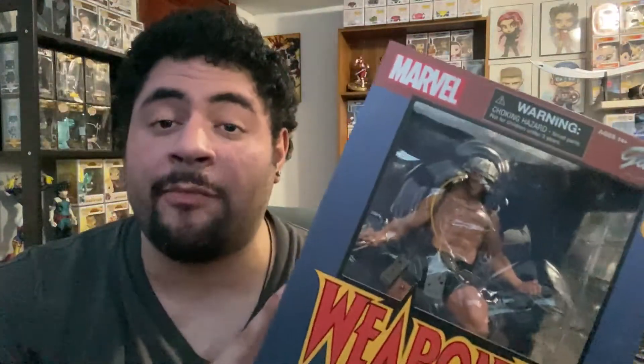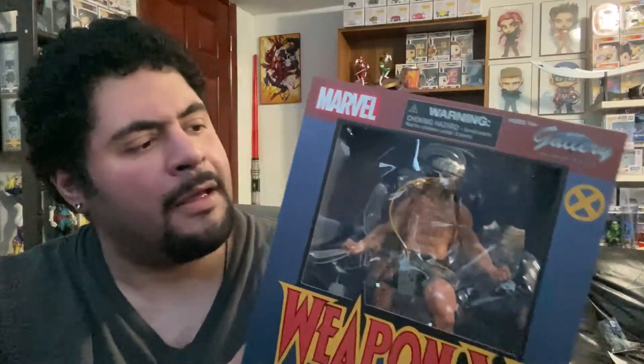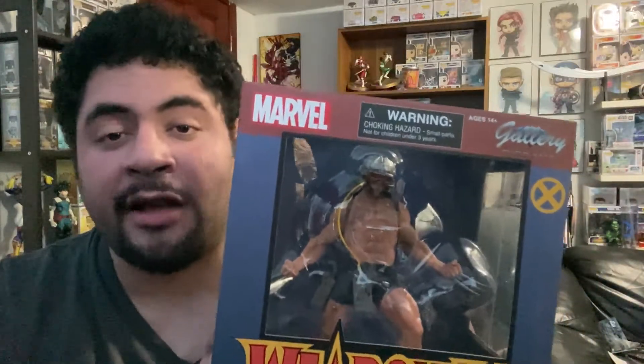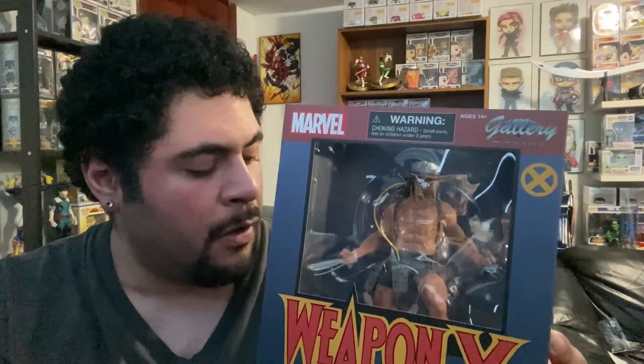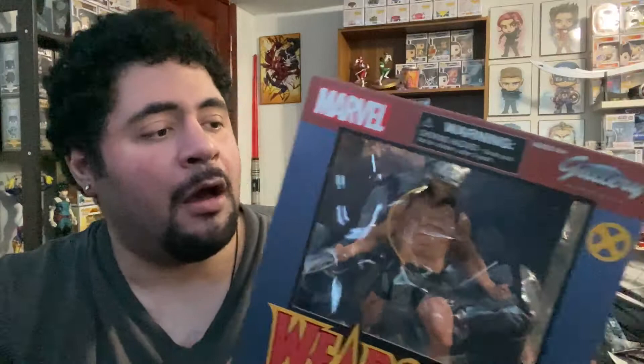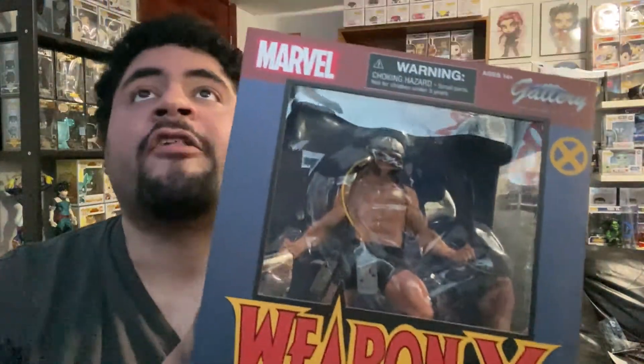These PVC statues — I actually own a lot of them. The thing about PVC statues is they're relatively cheap, decently priced, which is probably why I own a lot of them. They're very light, some might say they don't even feel like a statue. But although they're very light, they make up for it in detail — the detail on these PVC statues is so incredible that it doesn't even feel cheap. They're very well made.